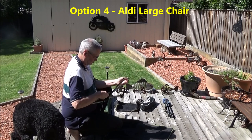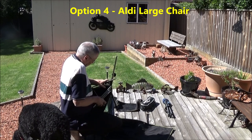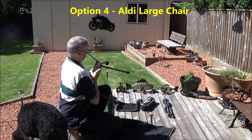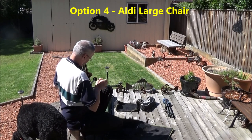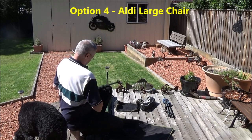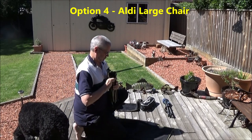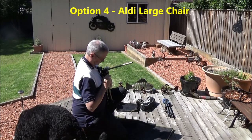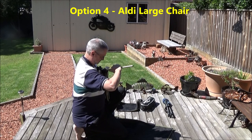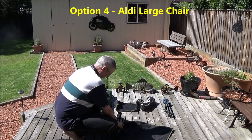Sure, it takes a bit of effort to set up, but it's fairly lightweight, it's a reasonable size when packed up, and it's really comfortable to sit back and relax with that nice high-backed comfort. Yes, it's a struggle to put it back — all those legs want to spring back out rather than stay folded up. So as long as you've got five or six hands, it's no problem packing it up.